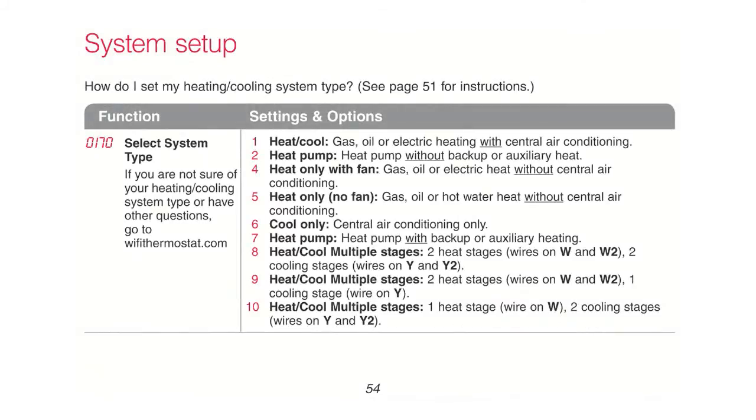If you have a different system type, such as a heat pump or multiple-stage conventional system, you'll need to change the settings and options under function 0170. Refer to the system settings section of your user guide for the list of options and number combinations.